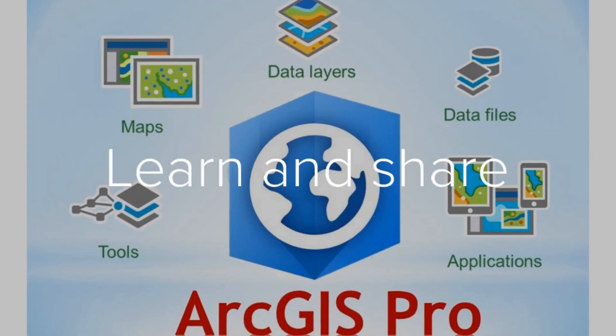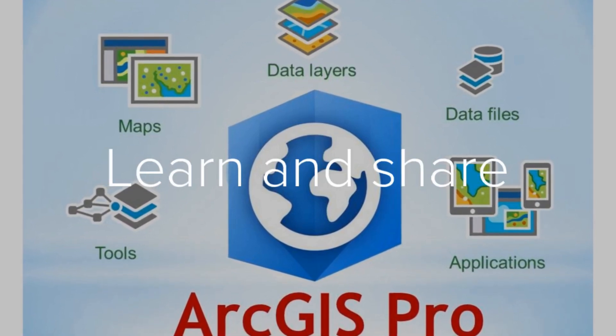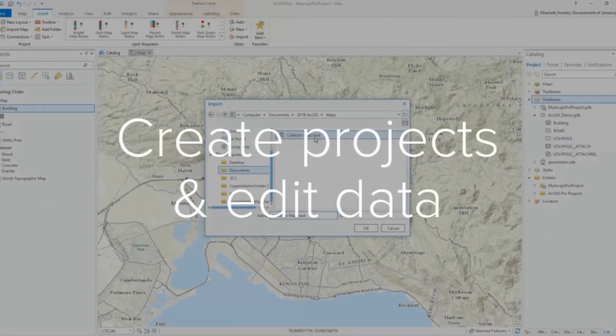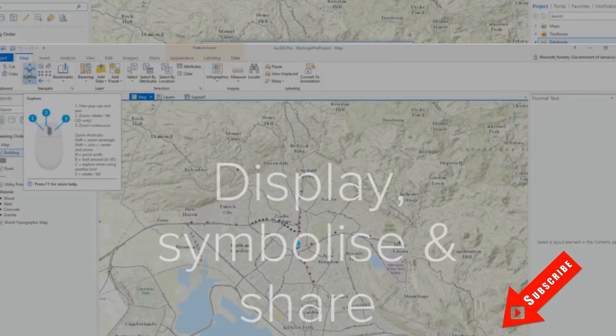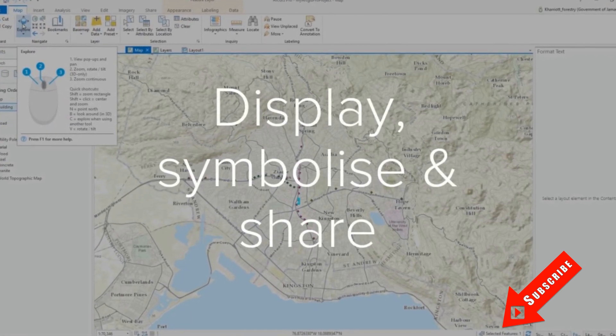Let's create and collect assignments with Workforce for ArcGIS. Hi everyone, welcome back to my channel for another tutorial. Before you continue to watch, please take a moment to hit subscribe below if you haven't already.